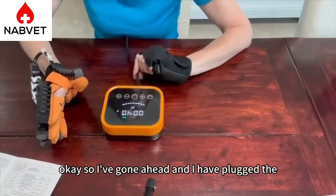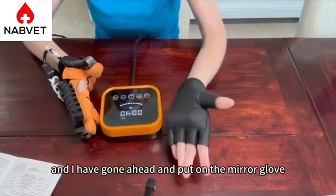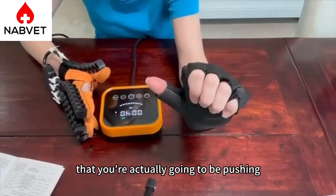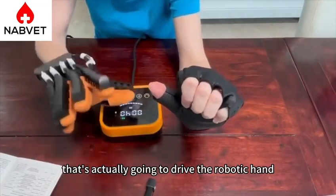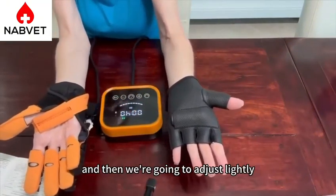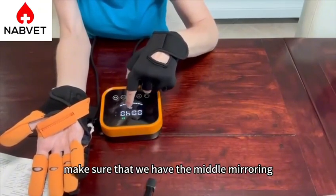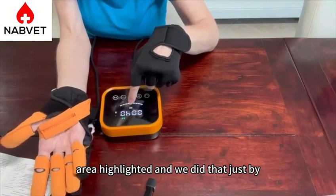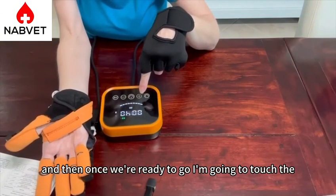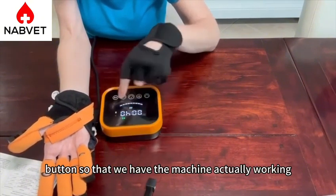I've gone ahead and plugged the robotic glove into the host and put on the mirror glove. The mirror glove actually has a sensor right here that you're actually going to be pushing, and that's actually going to drive the robotic hand. The first thing you want to do is make sure that you have your hands in the open position, and then we're going to just lightly make sure that we have the middle mirroring area highlighted. We did that just by changing the setting right here, and then once we're ready to go, I'm going to touch the button so that we have the machine actually working.